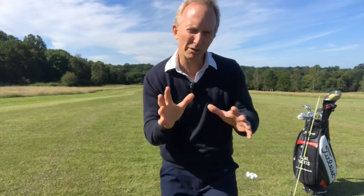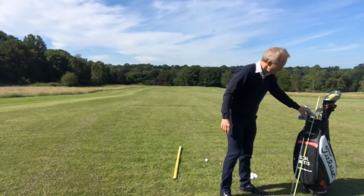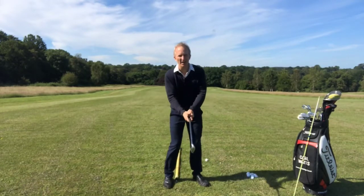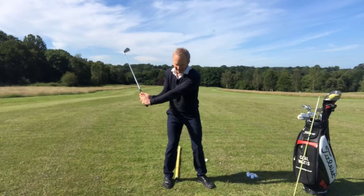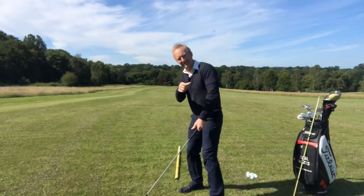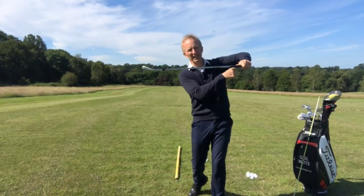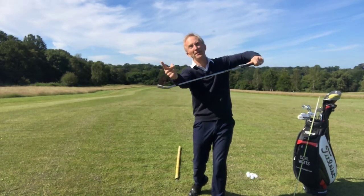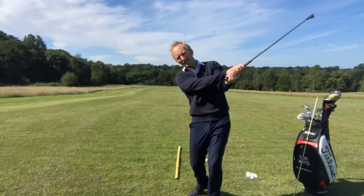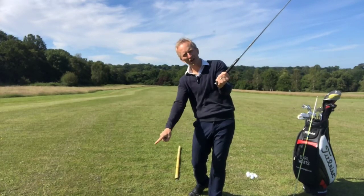Let me explain what we mean and what we're trying to get you to do with the clubface when we talk about release. What you'll see with most slicers is this type of motion — they will hold the face open through the hitting area. From this angle as they go through they will be in this type of position. You may have heard of the chicken wing. The clubface is now very open and pointing up to the sky. When you release the club, the clubface closes over and the end of the follow-through will now point more towards the ball target line.